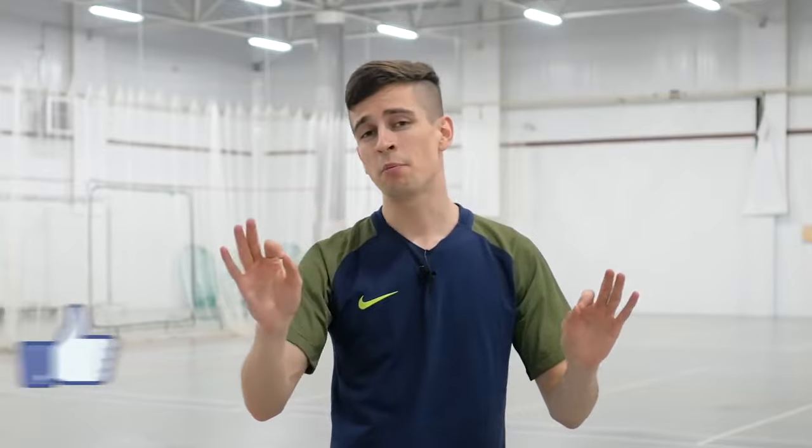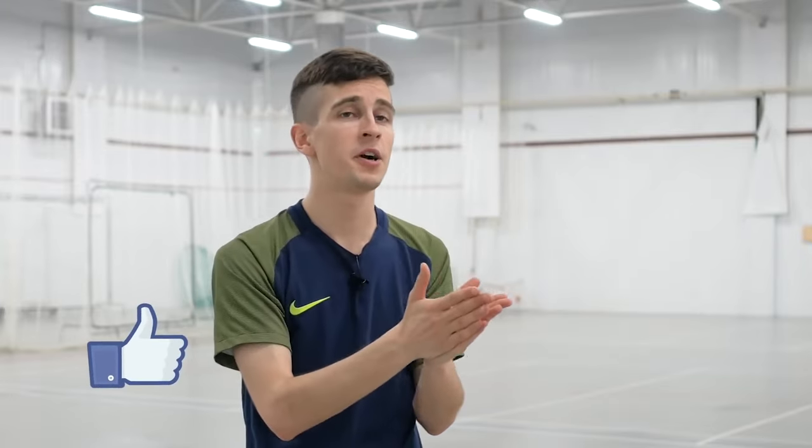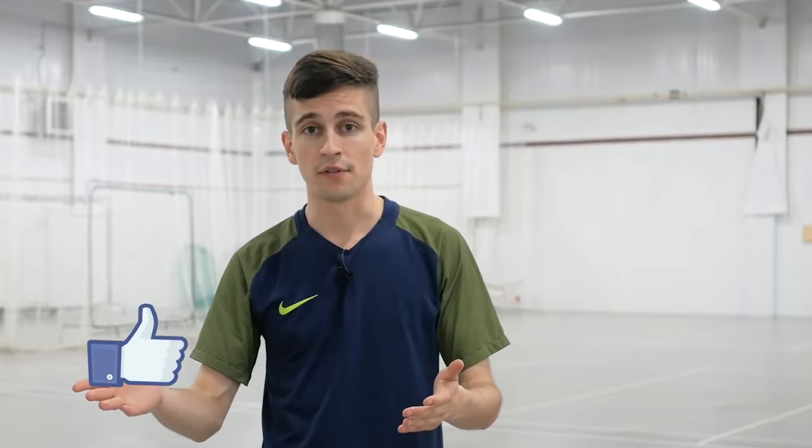Friends, before moving on to a bit more complicated trick, I remind you that your activity helps develop my channel a lot, in the form of your likes, comments, and reposts. Therefore, I thank you very much, my friend, if you helped me with this. Now let's switch to the second move.